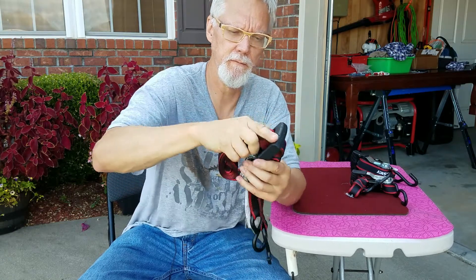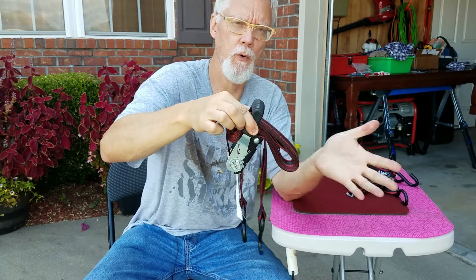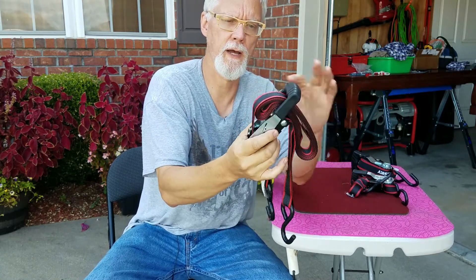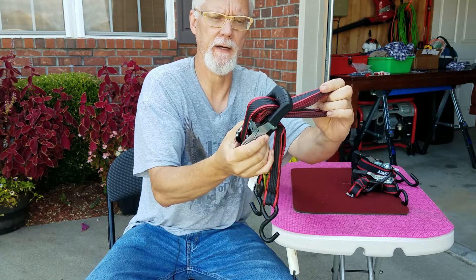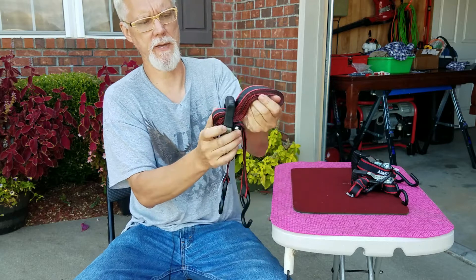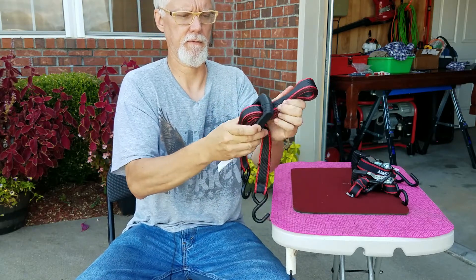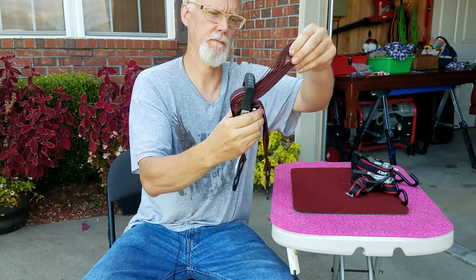We're going to push it in. And when you pull it, it should not go all the way through — that's the reason why. You could probably adjust it — that's a little bit too much, so let me back that off. Right there is good.